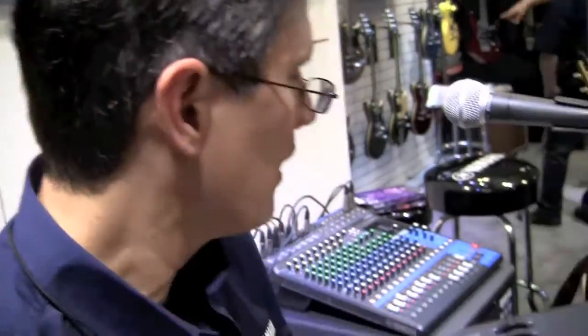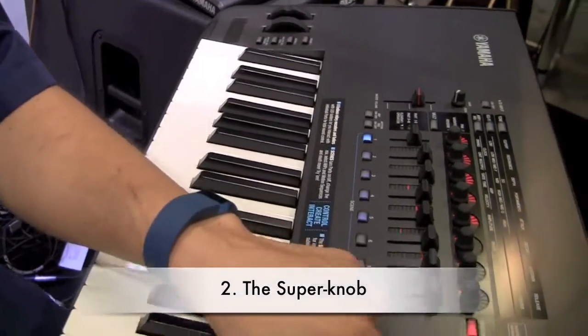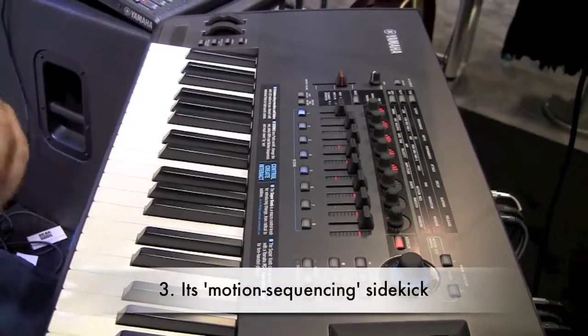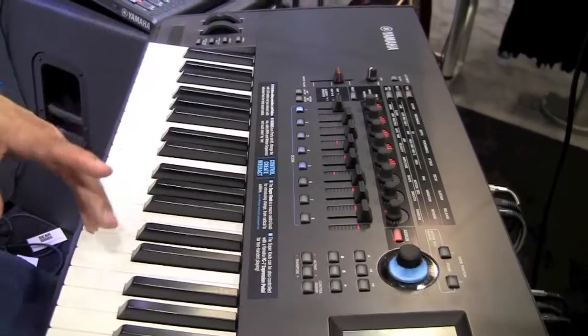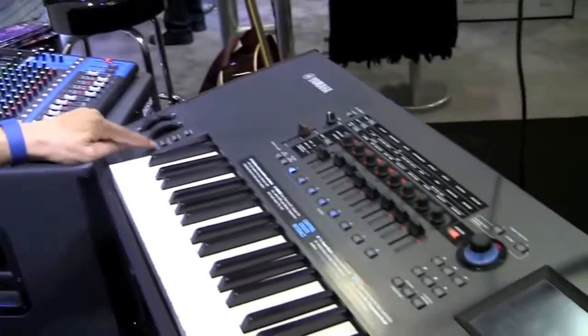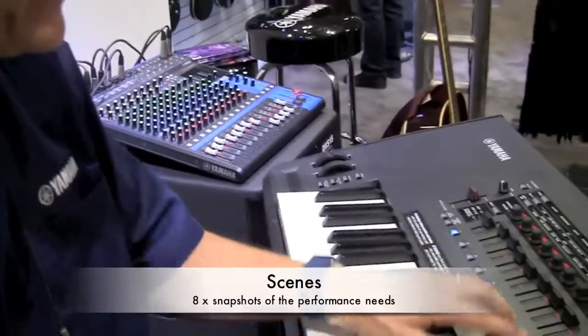There are a lot of controls and lights. We still have assignable function buttons, and there's a large knob in the middle called the super knob. There's also a motion sequencer engine that generates automated movement behaviors — things like panning or filter changes. You can automate these, change them with the super knob, start and stop them, or hold their position using these buttons.